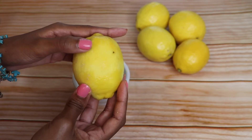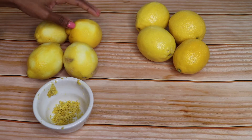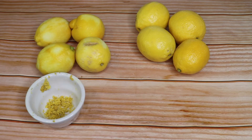Your lemon doesn't have to be perfectly zested. We're zesting it for the color of our lemonade. So these are my four zested lemons. As you can see, some lemons don't zest as well as the others, and it just is what it is. And now we're going to move over to the stove where we're going to simmer our zest.